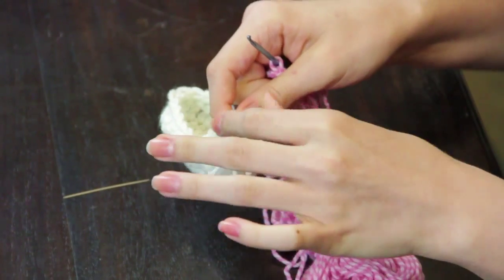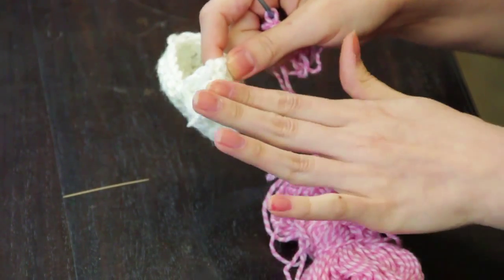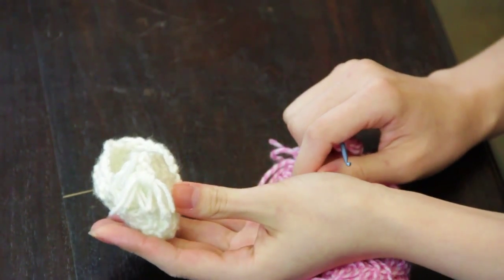You can easily attach the tassel to the front of the booty to form a baby version of loafer shoes. Again, my name is Autumn Wintersgill from Knitting in the Red, and you just learned how to crochet baby loafers.